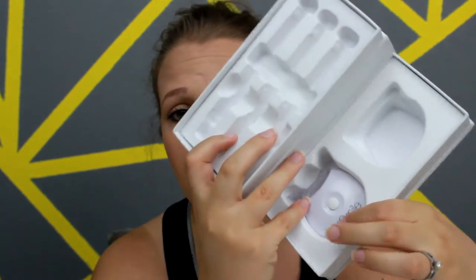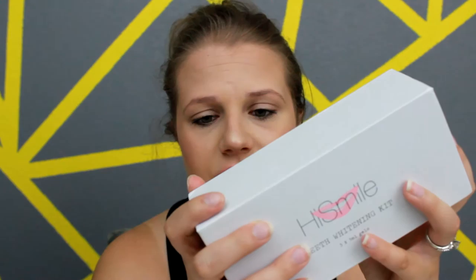After you purchase your kit and have the LED light, you no longer have to buy the full kit again — you can just purchase the three syringes to keep up with it. I couldn't find on their site how often you need to do it, but it does continue to keep your teeth white, so I'd probably say monthly or every two months, which is how most whitening products work.